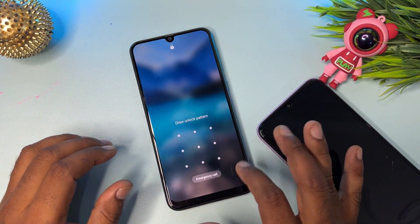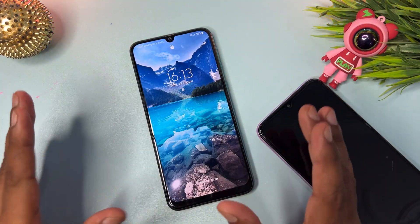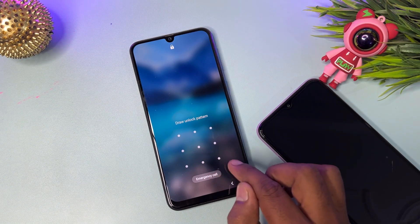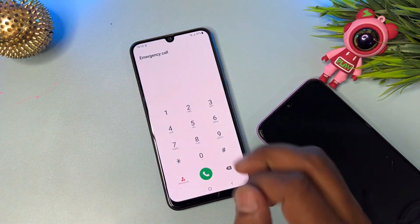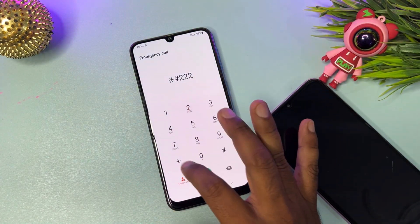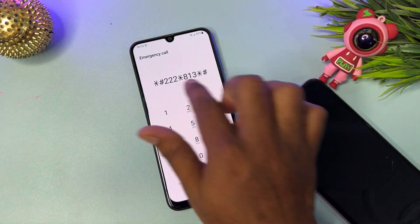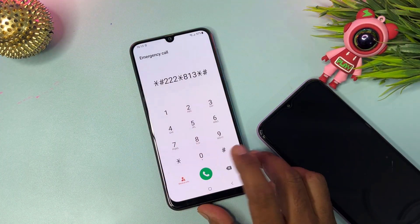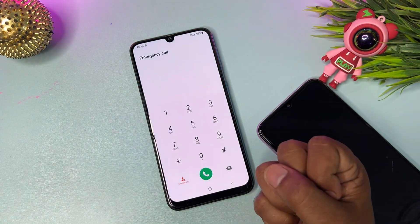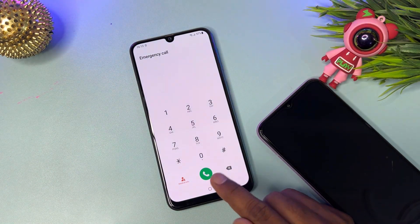You can see we cannot open the camera section, so don't worry. Open the emergency call option and enter the master unlocking code: *#222*813*#. Dial this code and call it one time, then wait for five seconds — one, two, three, four, five — then press the home button and release.